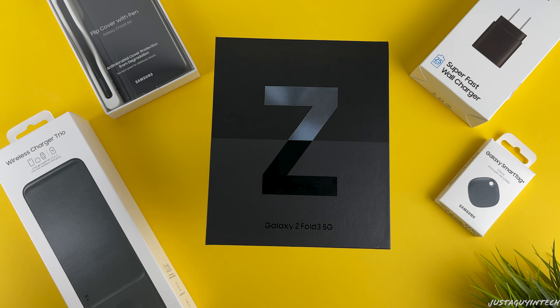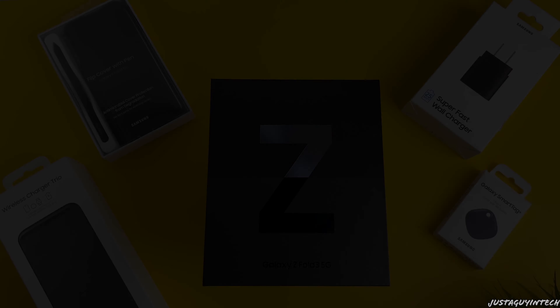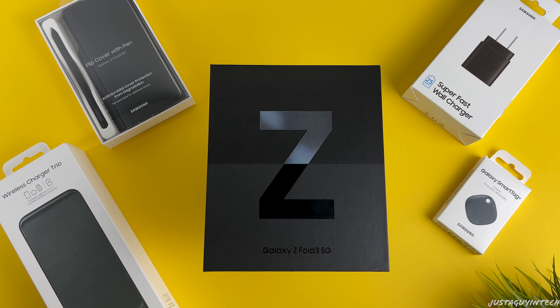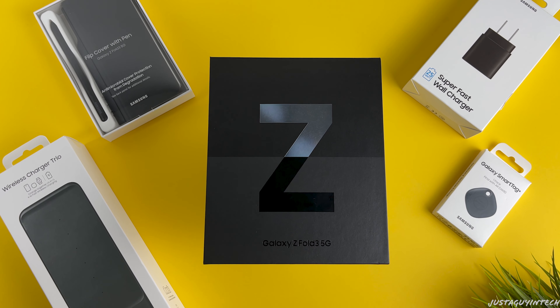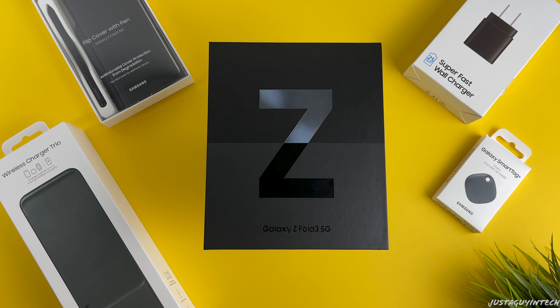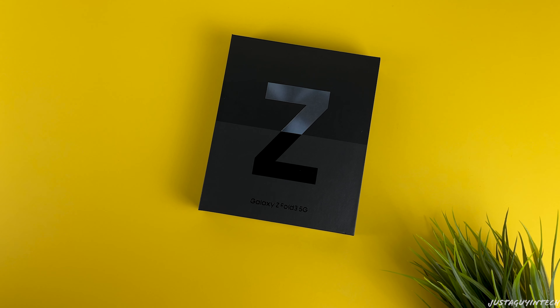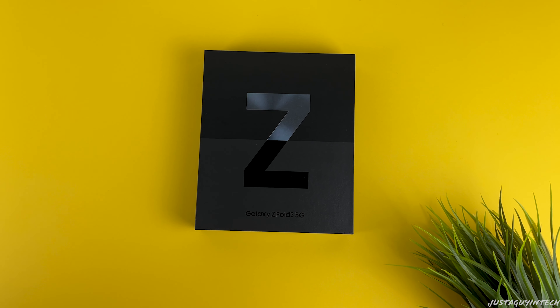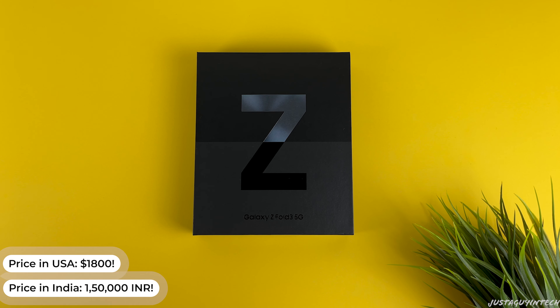What's up guys, Just Again Tech here, and in today's video I'll be unboxing this brand new Samsung Galaxy Z Fold 3 along with a few other Samsung Fold 3 accessories. The Galaxy Fold 3 is Samsung's latest premium top-of-the-line foldable phone. For those of you who haven't heard about the Samsung Galaxy Z Fold, it is a phone that unfolds into a tablet, giving you a much larger screen.